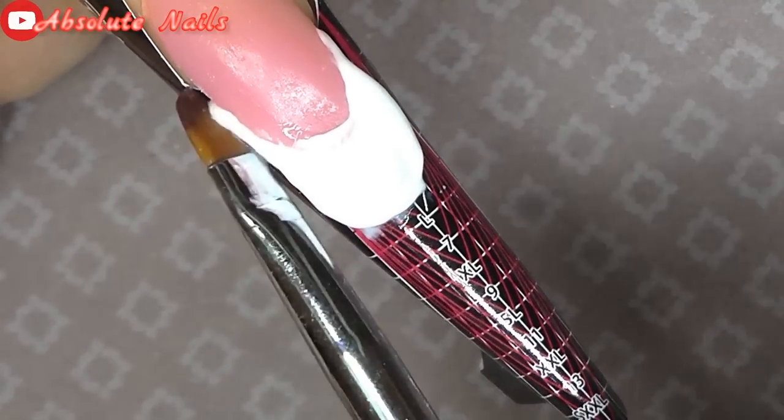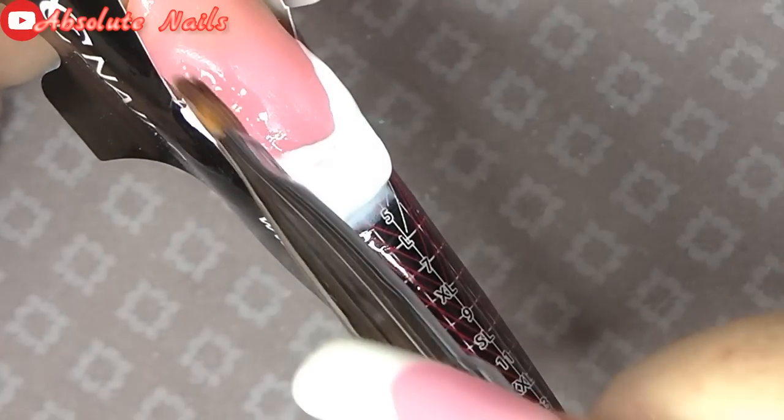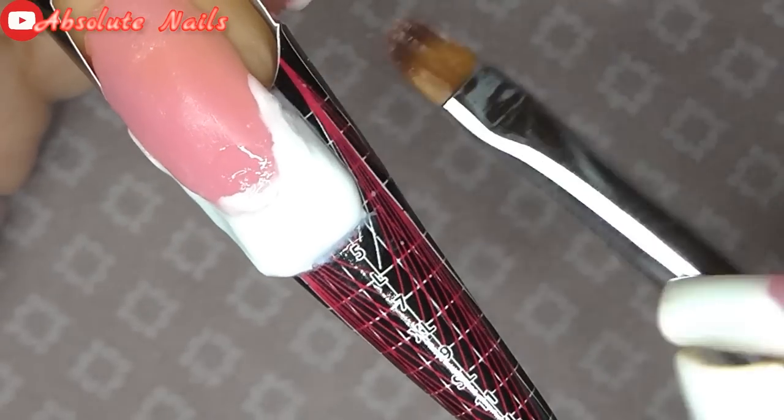When you're using Acrygel or Polygel, if you're not encapsulating anything you don't really need to make the smile line perfect because when the product's all cured and you file it, that's when you get the really nice smile line.